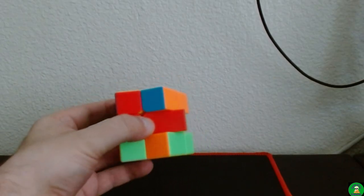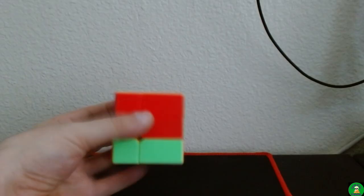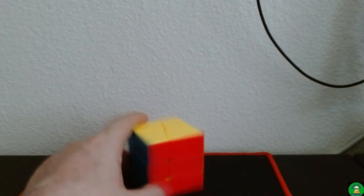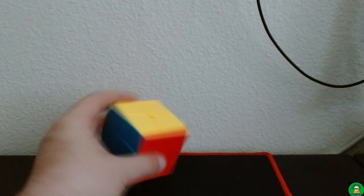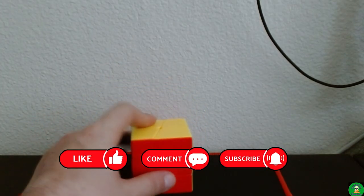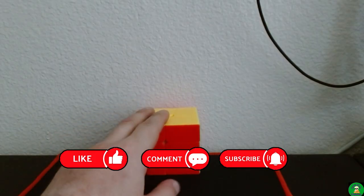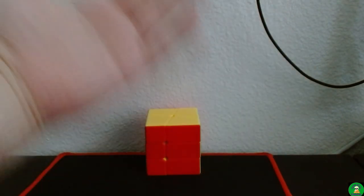Let's go ahead and fix this first. There we go. That was the ShengShou Mr. M Square-0 one-handed solve. If you guys enjoyed it, please like, comment, share, subscribe — do all that good stuff. And I'll see you in the next one, bye!